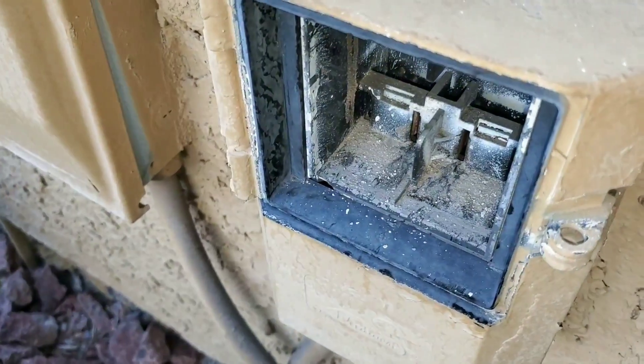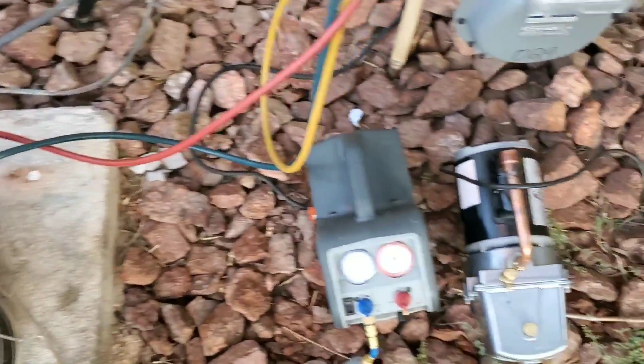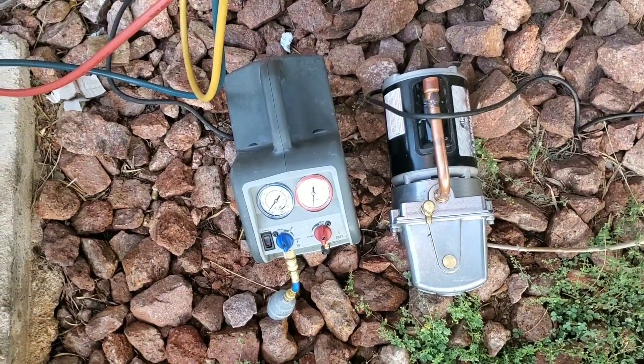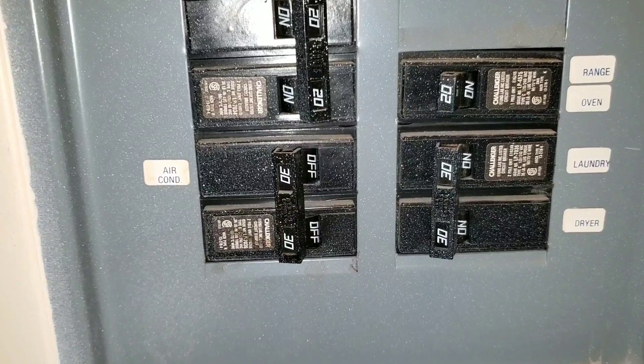Remove power to your R22 condenser from the disconnect. Before starting the conversion you want to do a proper recovery and vacuum. I do have a video posted on my channel. I want to keep this video short and just go straight through the conversion. I would also suggest turning off the breaker for your condenser as well as your air handler.